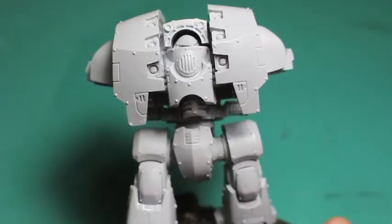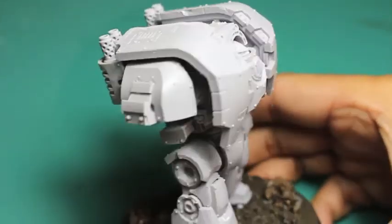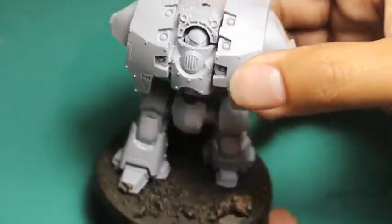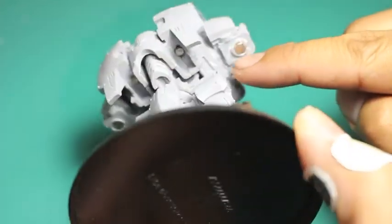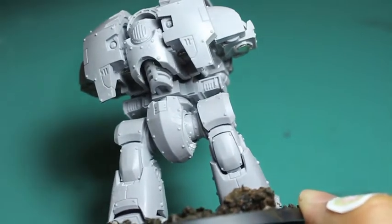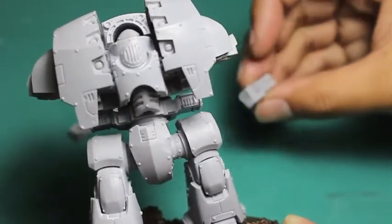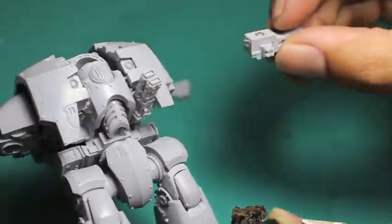A day later I built this sucker up and man, what a beefy model. I added some sand and some cork to the base so that it'll match the rest of the Carcharodons, but any chapter you paint this guy in he is going to be impressive on the table. I put the magnets into the two shoulder joints as well as onto the bottom side of the chest so that we can switch in and out the Volkite Culverins as well as the flamers, and you saw that little magnet that got put into the top for the missile launcher.